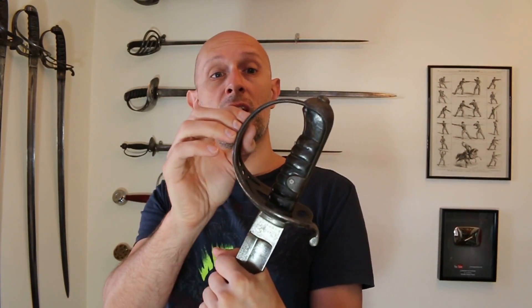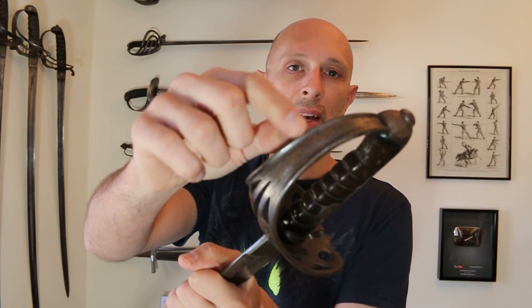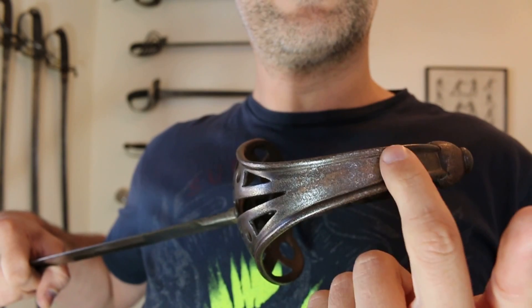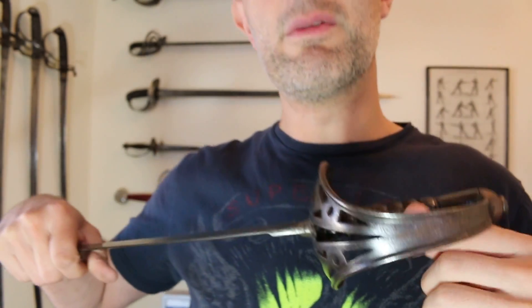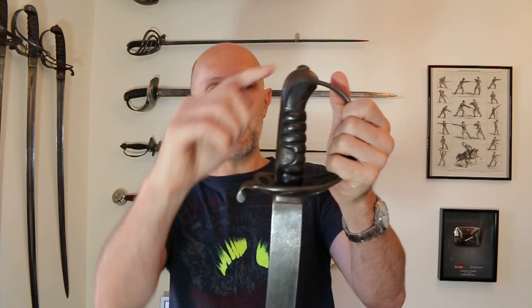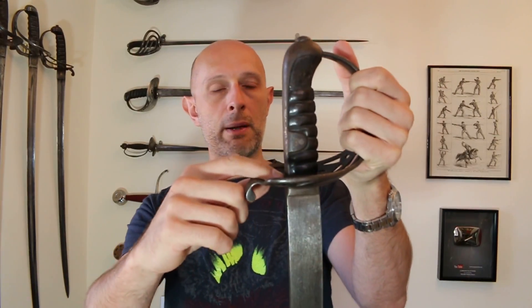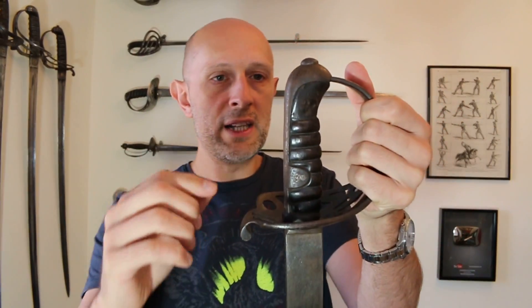They've obviously taken the stance of making a thick guard — it is certainly a thick guard — and not only that but they have reinforced the edges around here. Really, really nicely made guard. It has a back strap, which is the piece of metal that comes from the pommel cap down the back and slides into the ferrule at the base of the grip, so it's all sandwiched really tight together.